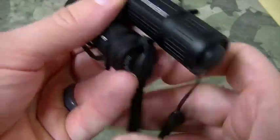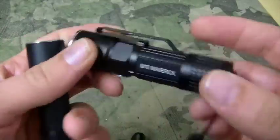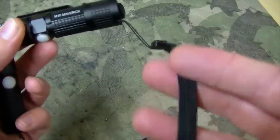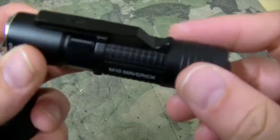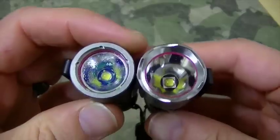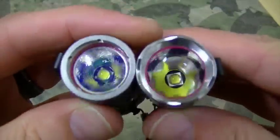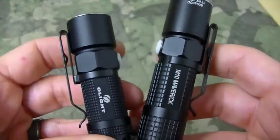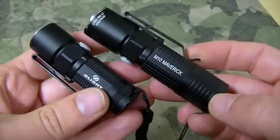I think that covers everything. When you get it in the mail it'll come with some extra O-rings and a lanyard — it's kind of a cheap lanyard. It's great construction on them though — great aircraft aluminum construction. Fantastic little lights.